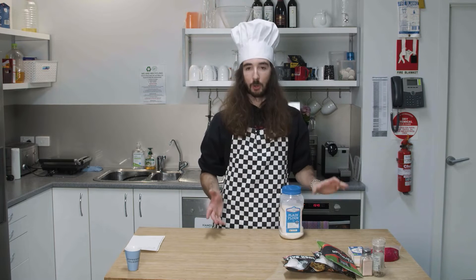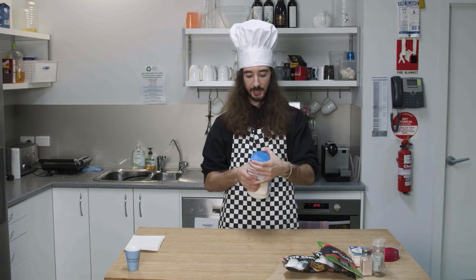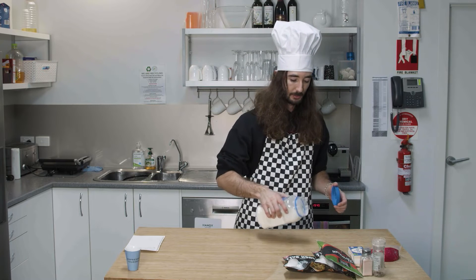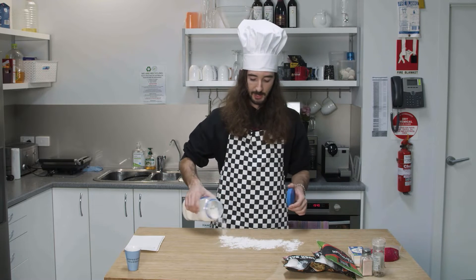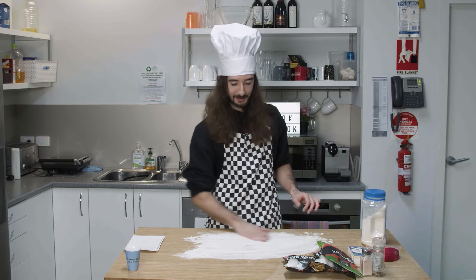Okay, bench clean — or clean enough at least. Now it's time to preemptively season the bench top with flour, because nothing can really go wrong there. I'll spread some out here so our little dough ball doesn't stick. This is fun, it's like arts and craft.